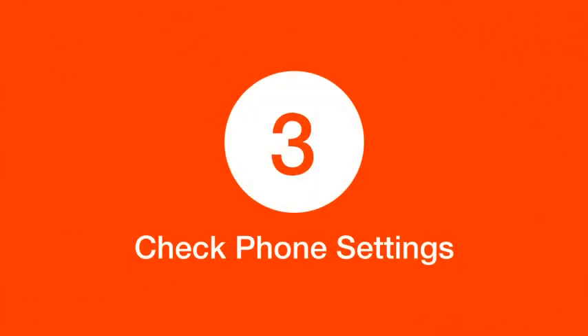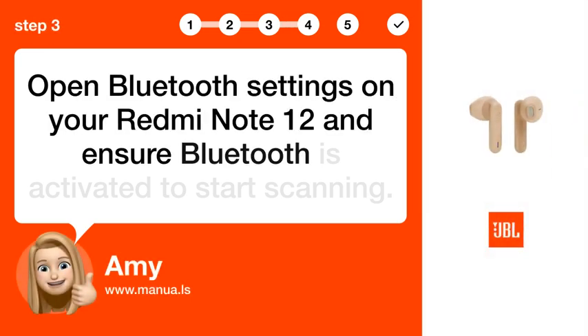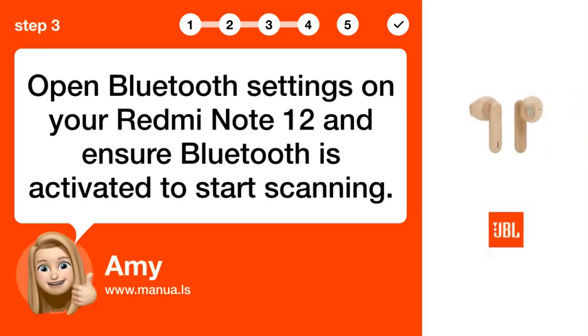Step 3: Check phone settings. Open Bluetooth settings on your Redmi Note 12 and ensure Bluetooth is activated to start scanning.